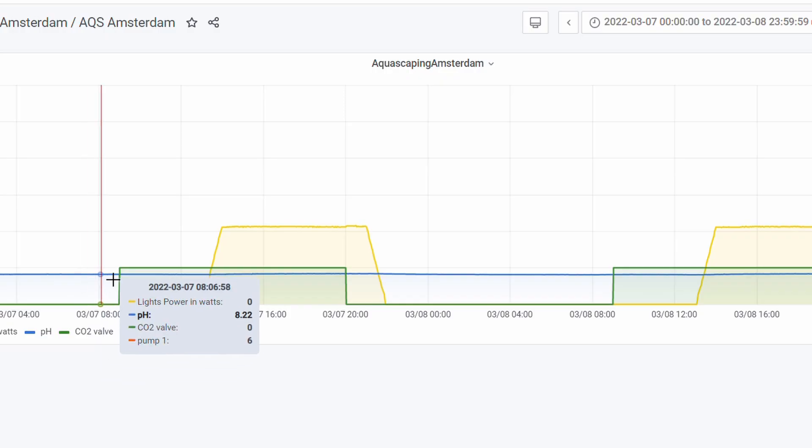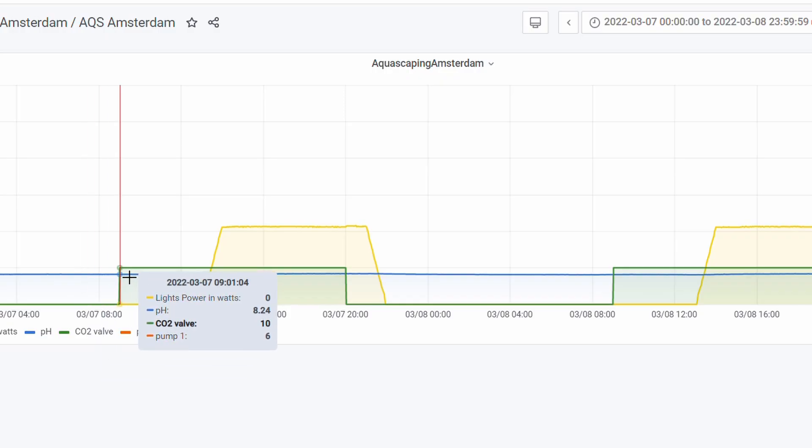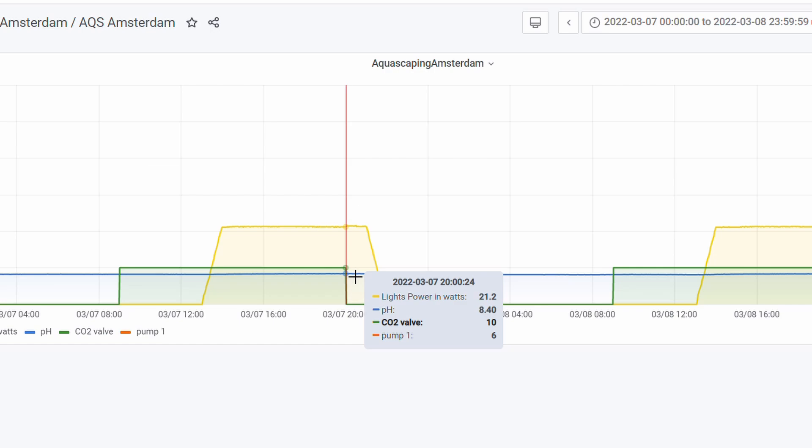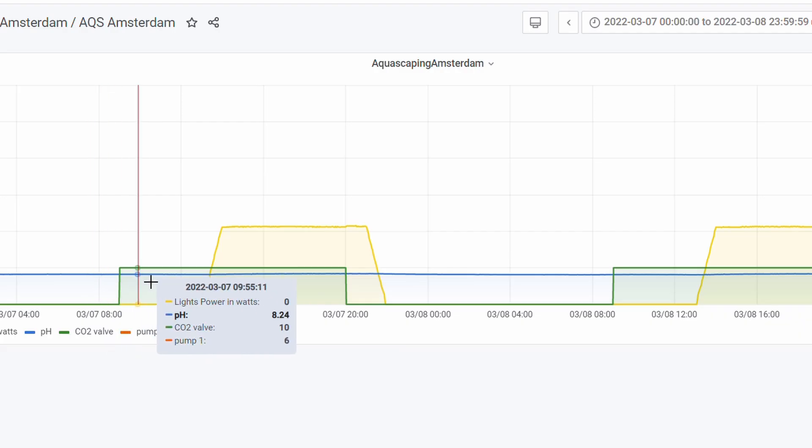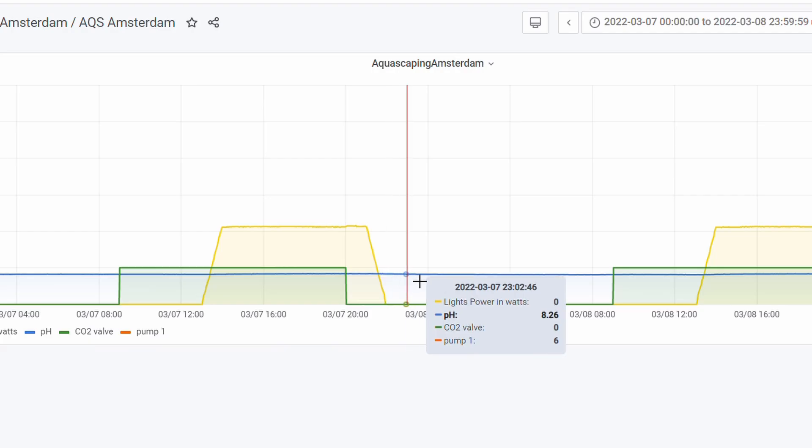Normally at nine o'clock the CO2 turns on and the computer tells the CO2 to start. CO2 is injected into the CO2 reactor, and then the pH level starts to drop. As soon as it reaches pH 6.8, the computer says 'okay, that's enough' and stops the CO2 system. The Intaco controller gives us accurate data, which is exactly what we need for this experiment. I have a little graph with a yellow line, green line, and blue line — the green line is the CO2 valve and the blue line is the pH level.